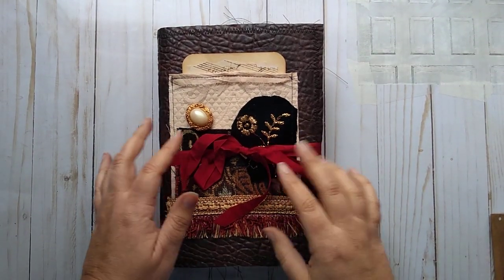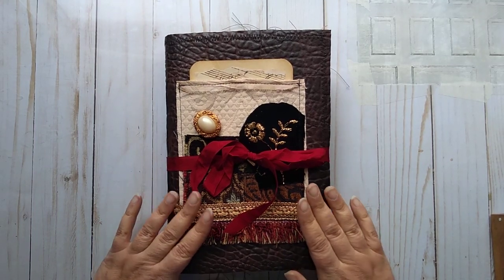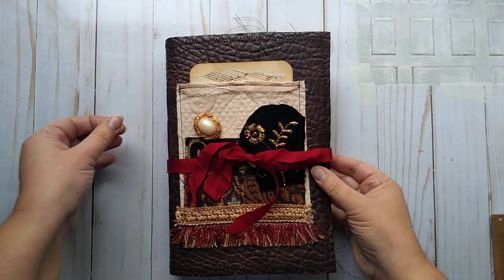Hello, it's Marcia with Ben and There. I have another journal I wanted to share with you guys today. This one was a custom order for Renee. Hi, Renee. Thank you for the opportunity to do this for one of her students.